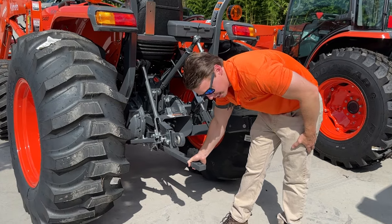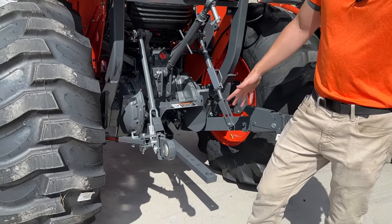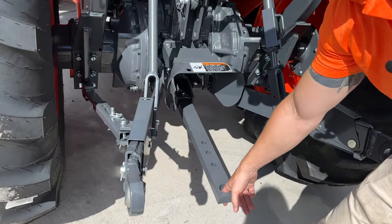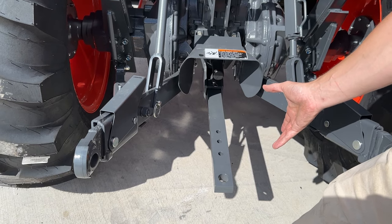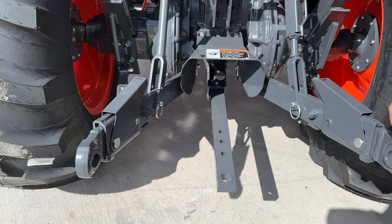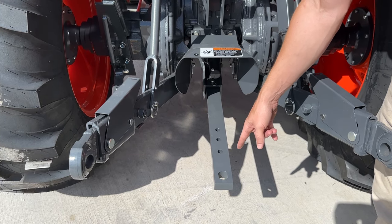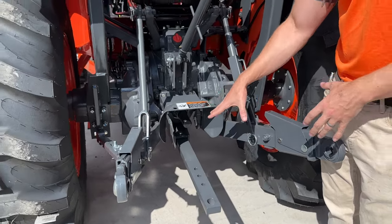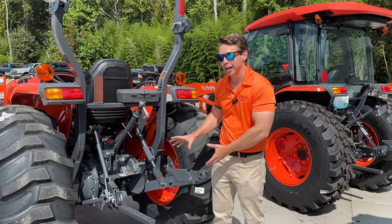One of the other features I love on the MX is the size of the drawbar and how far it sticks out. This helps for multiple things — whether you're pulling hay equipment, putting a D-ring in it to tie down on a trailer, or putting a ball on here to haul trailers and hay wagons around at home. It's so easy to get to; it's not tucked up underneath the tractor like on some of the smaller tractors.